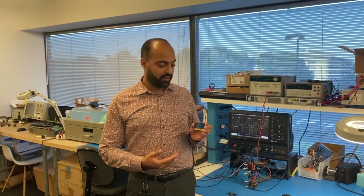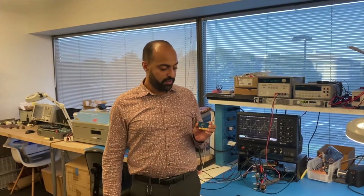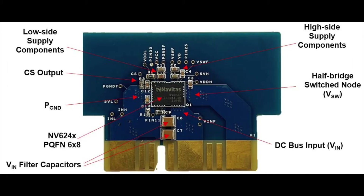Here in my hand is a daughter card using the NV6247 half-bridge IC. Mounted in the middle is a QFN 6x8 NV6247, and around it are the low side supply components, the high side supply components, and the DC bus capacitors.